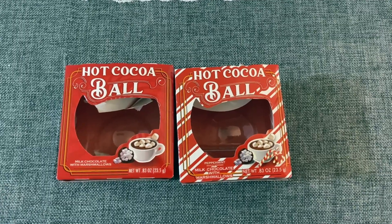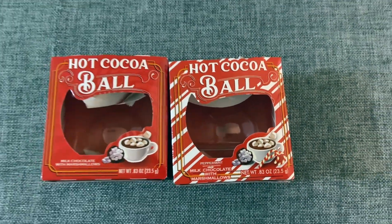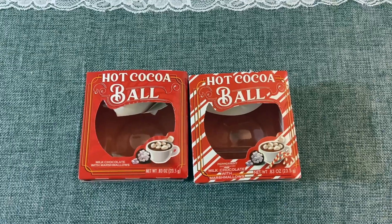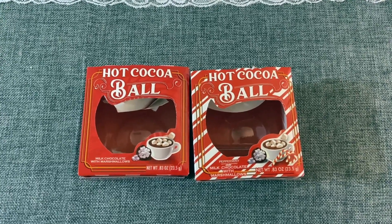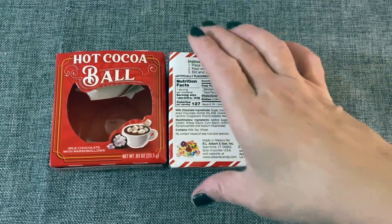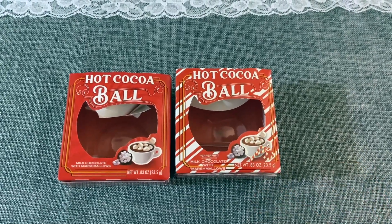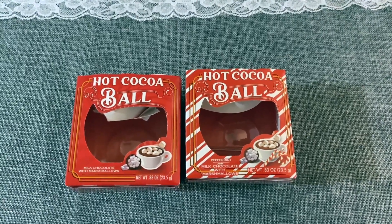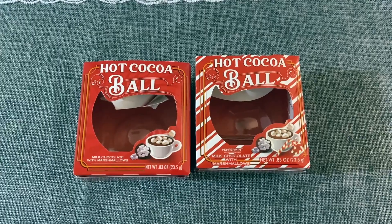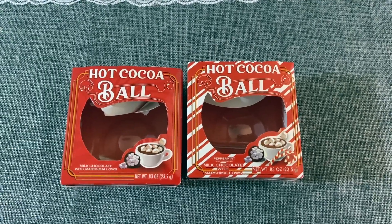We have quite a bit of stuff today. We are going to start off with these hot cocoa balls. This one is milk chocolate with marshmallow and this one is peppermint milk chocolate with marshmallow. I did a review on them right away because when I was trying them, everybody was buying items for stocking stuffers. You just put the little hot cocoa bomb into a mug, add milk and mix it. The problem was there was not enough hot chocolate powder on the inside and the milk chocolate did not melt well. There was no hot chocolate flavor whatsoever. I don't think they were worth the money and I definitely don't recommend.